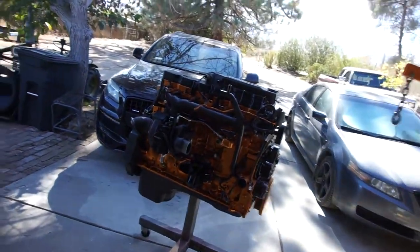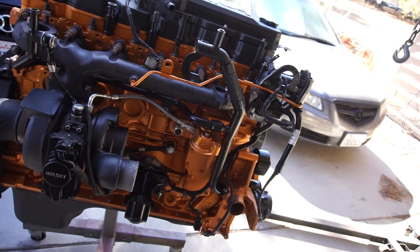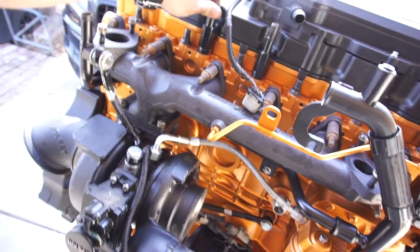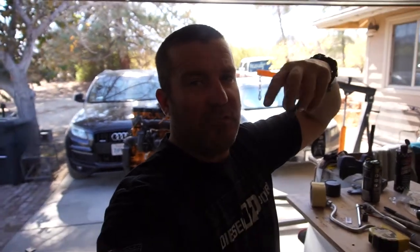Alright guys, thank you for watching, thanks for subscribing. Let me know if you have any questions or comments about the motor. Everything has been cleaned, scrubbed, dipped, scotch-brited, and painted. These fittings are still loose here too because I can't remember which one goes where — I'll have to check the fourth-gen truck out back. Anyway, that's gonna be it — subscribe, check out my other videos, go to my playlist. Thanks for watching, later!